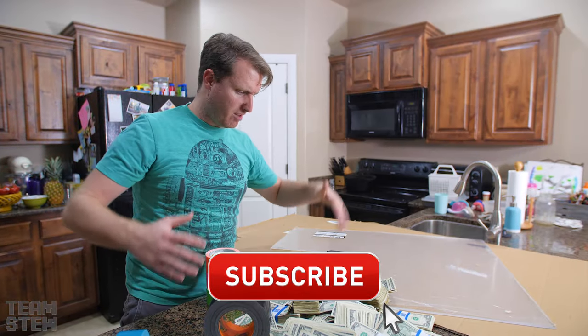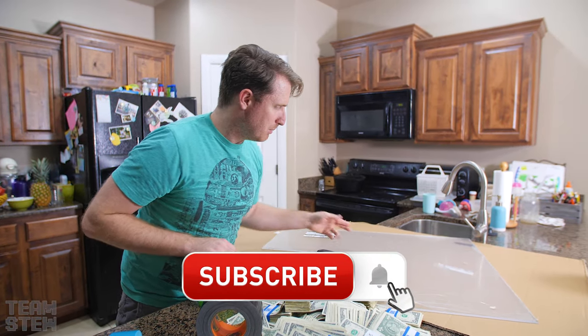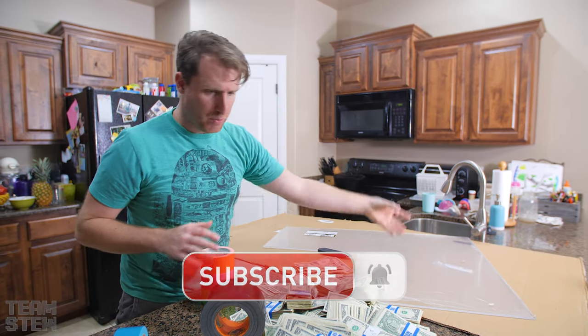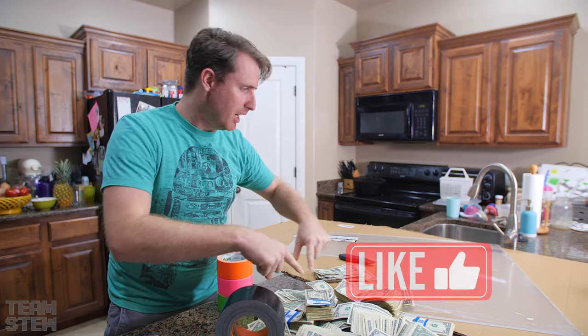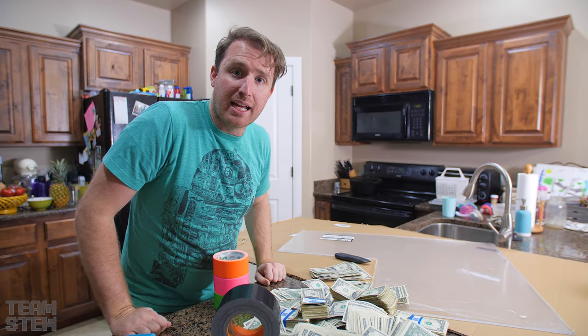Okay guys, now we're going to make a box out of a Pyramid. We've got the plexiglass — we're going to cut it into a triangle, make the other sides, and duct tape it all together. We've got $5,000 on the line. Let's see if we can make a box that he can't get into.